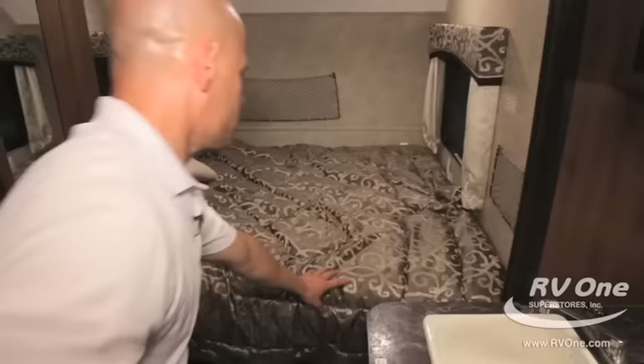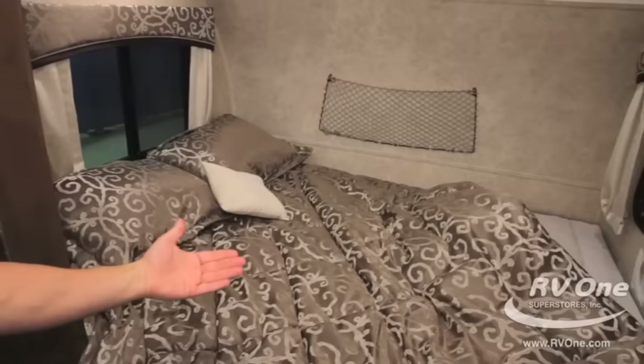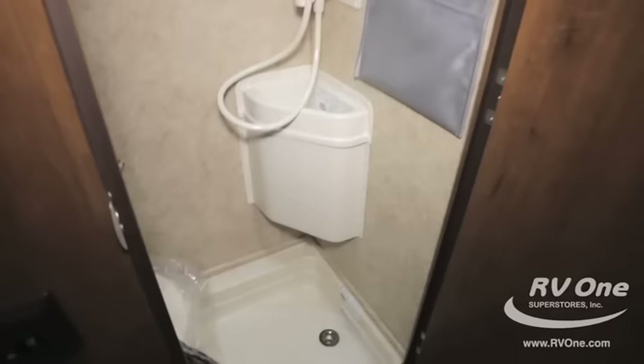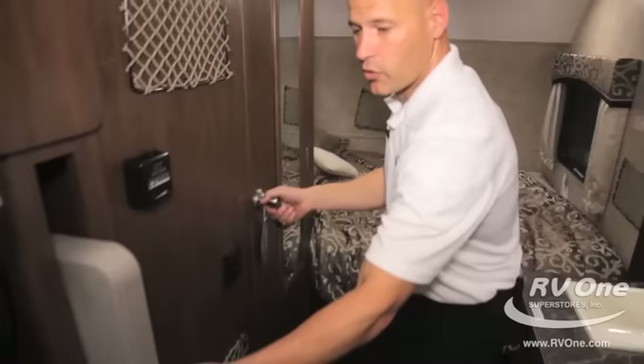Jayco has a Simmons mattress inside — that's a big deal. Other brands in this price point are going to have a cheap little foam mattress. Not only do you have the Simmons upgraded mattress, but look at this bedding — it's great bedding, great pillows. The thing is absolutely gorgeous for a 2,800-pound lightweight travel trailer. Going ahead and opening up the bathroom — you do have the foot flush toilet and all the great features you would like to see in a high-end travel trailer right here in the Jayco Hummingbird.